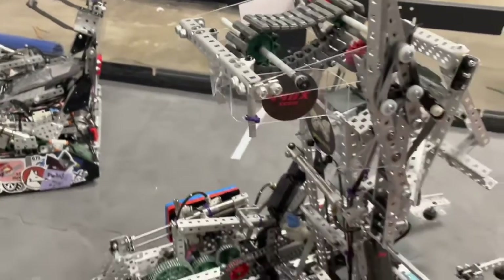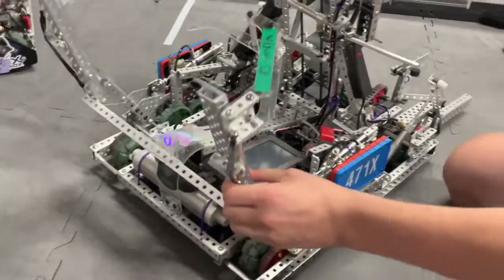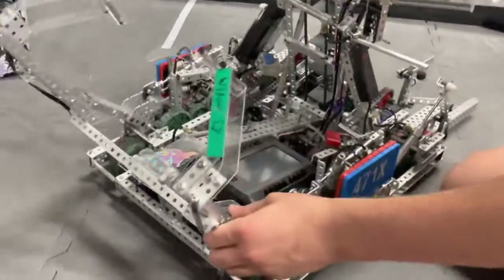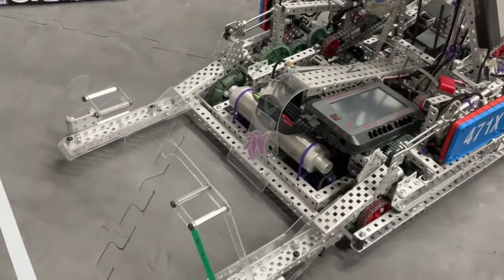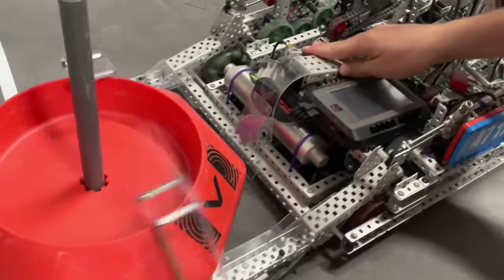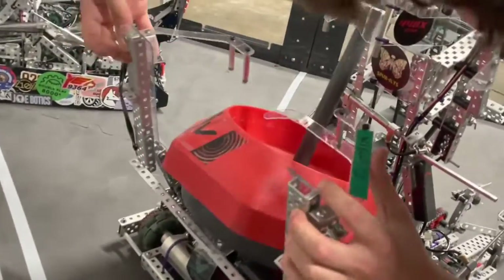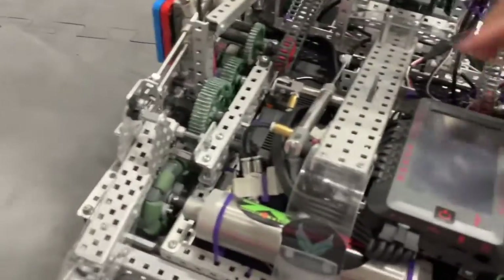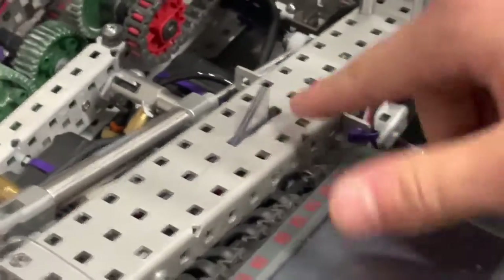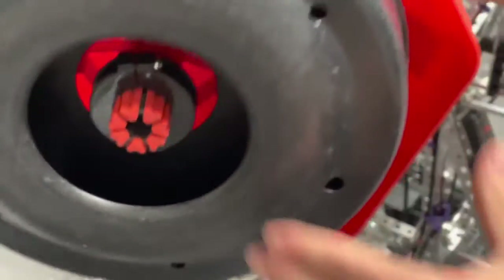For our back mobile goals, the primary mechanism we used for interacting with them was this forklift. We draw the mobile goal into it, then pick it up, and it just falls on. Underneath, we have this little road spike which gets caught under the black part of the mobile goal — right here. That was pretty good at keeping the mobile goal in.